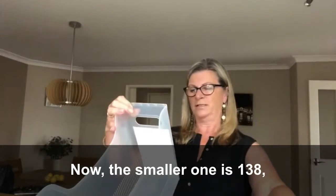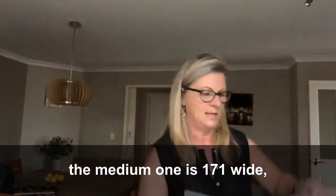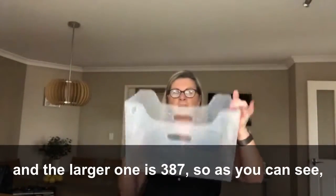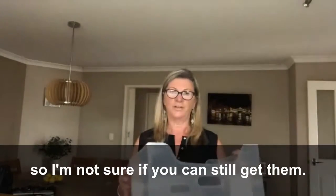The smaller one is 138, the medium one is 171 wide, and the larger one is 387, so as you can see you can fit a fair bit of stuff in there.